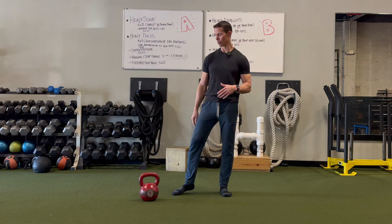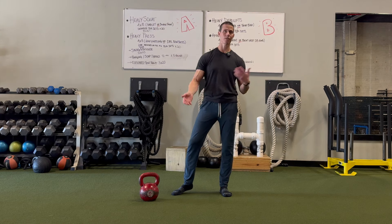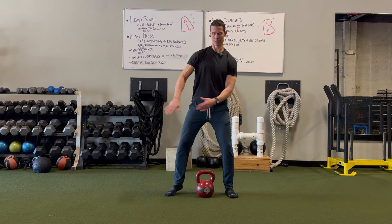It's really simple. You can do bodyweight squats, kettlebell squats, bar squats — whatever type of squat you want to do. I'm going to do kettlebell squats just to give you an idea of what this could look like.